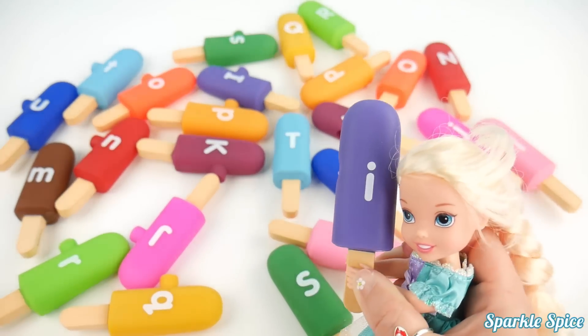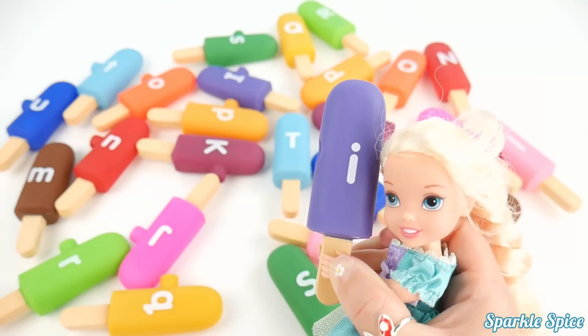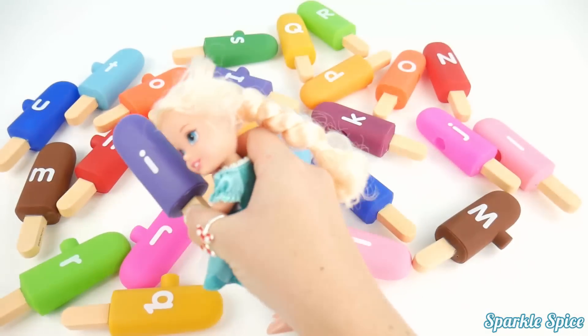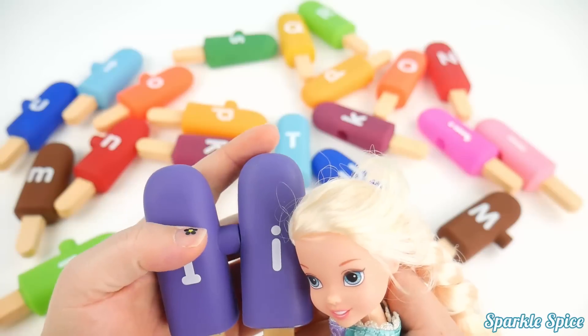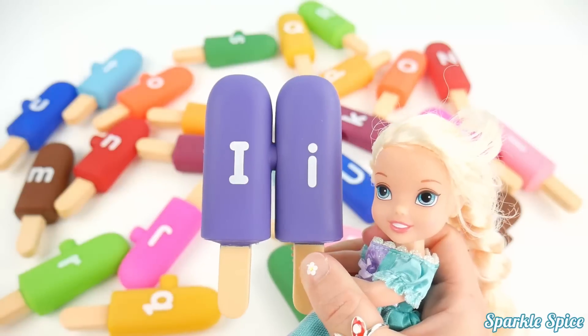I've got another one on a purple popsicle this time. And it is the letter I. And I says 'I'. And now I will find the capital I. Oh, here it is. Capital I and lowercase i — oh, they are together now.